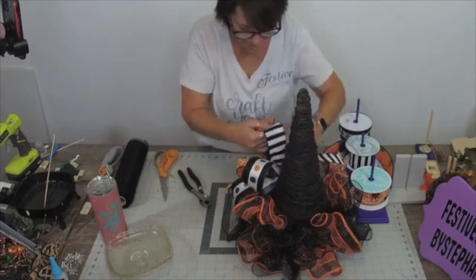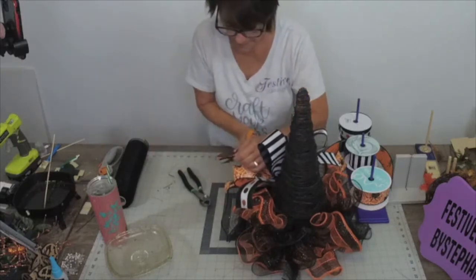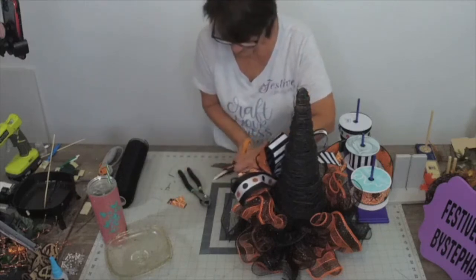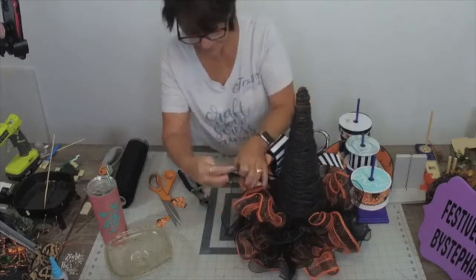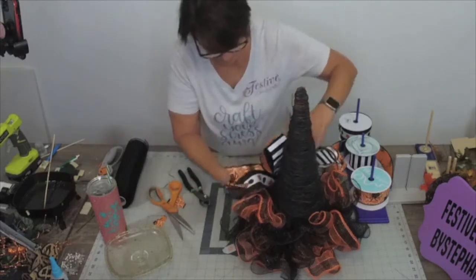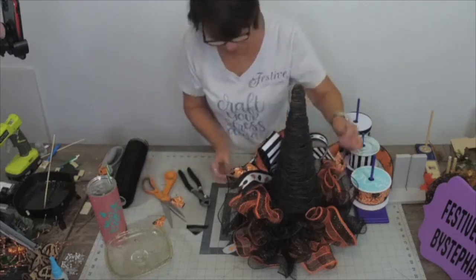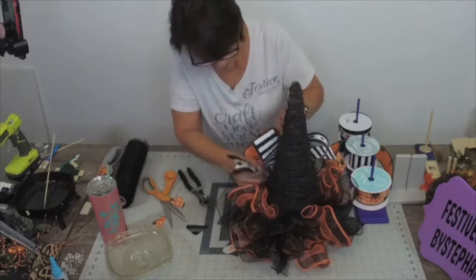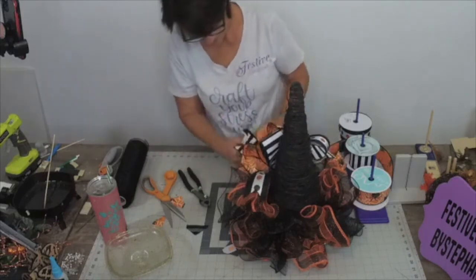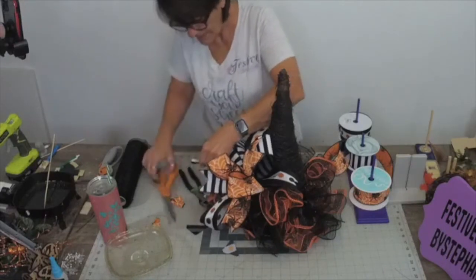Now I can trim my ribbon and get all the details done. I want like different layers, different lengths of ribbon. Let me show you what it looks like on my side - how stinking fun!